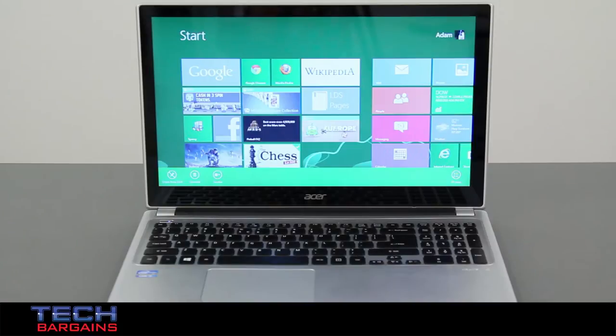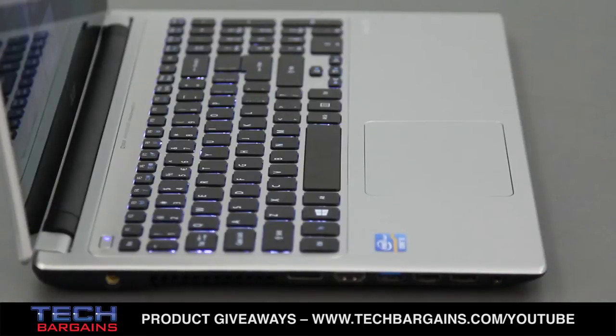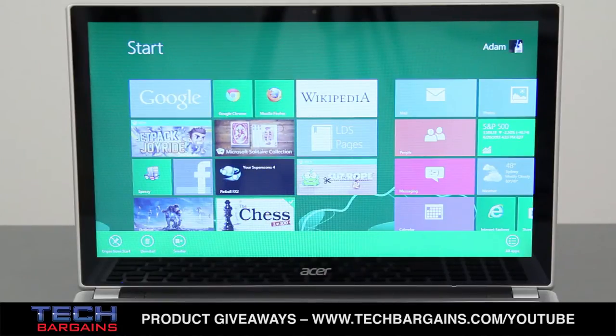The Acer Aspire V5 that we reviewed was powered by a dual-core Intel Core i5 3317U processor running at 1.7 GHz that could be boosted up to 2.6 GHz via Turbo. It came with 6 GB of RAM, supplemented by Intel Integrated HD Graphics 4000. The system also came with a 750 GB hard drive spinning at 5400 RPM, and content was displayed on a 15.6-inch LED backlit 10-point capacitive touchscreen with a native resolution of 1366x768.